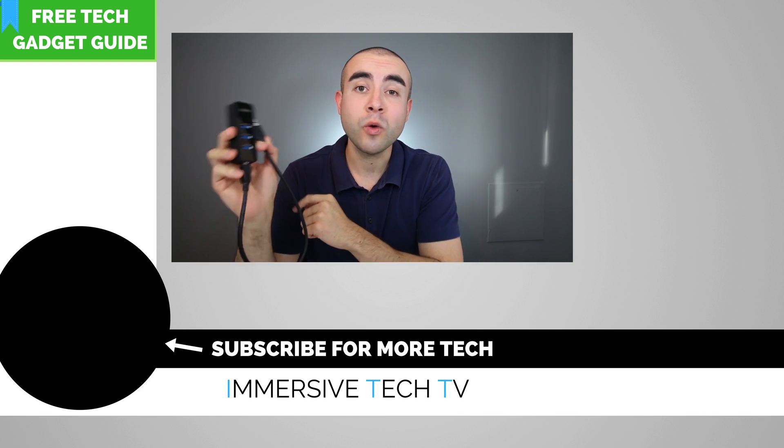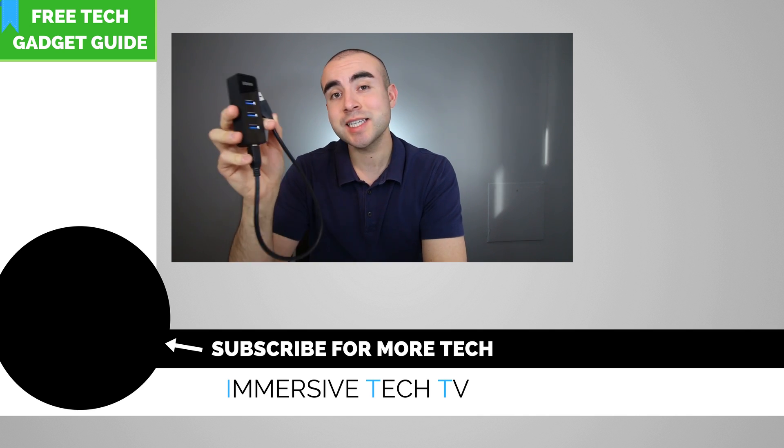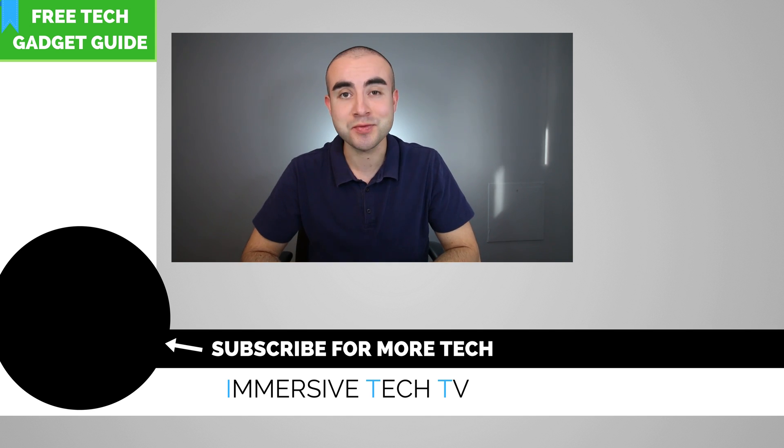Lastly, if you guys have any questions about this Anker Ethernet adapter, feel free to leave it down below and I'd be happy to answer it for you. Thanks again for watching and I'll see you in the next video.